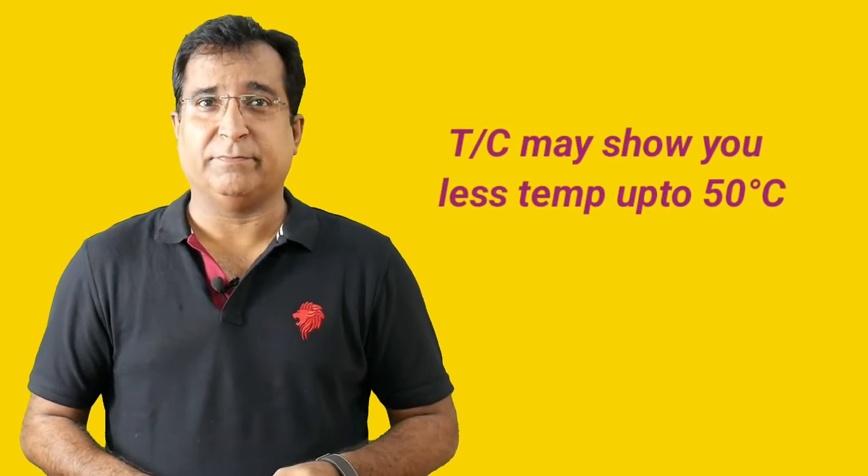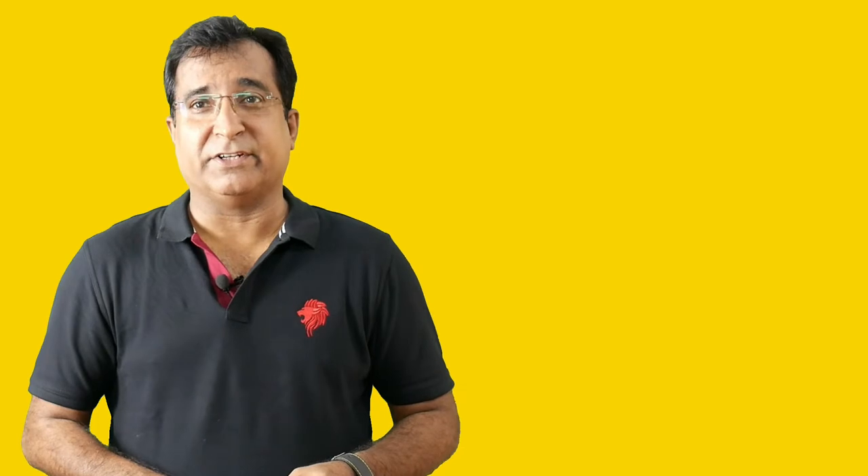Hello friends. Do you know a non-functional cold junction compensation circuit in a thermocouple circuit may introduce an error of minimum 2 degrees centigrade to maximum 49 degrees centigrade, particularly at a place like India? Yes, recently we saw 49 degrees centigrade ambient temperature in New Delhi.